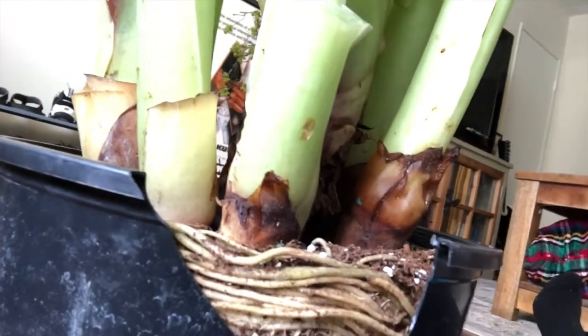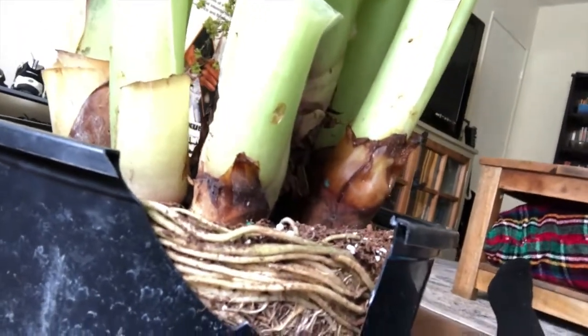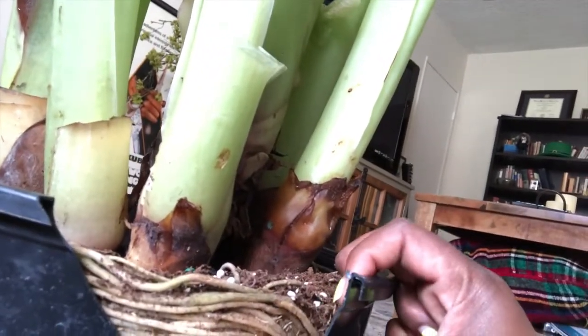Okay, there we go. Let me show you guys — look at this madness! And the roots are nice and healthy. This thing is begging for a new pot. So I just gotta keep going, cut out a little bit at a time. I cut this little piece off but I think that'll be okay — it'll just regenerate.